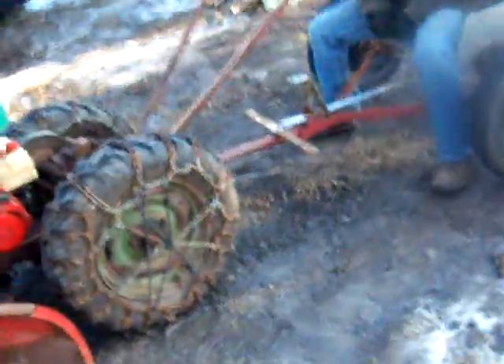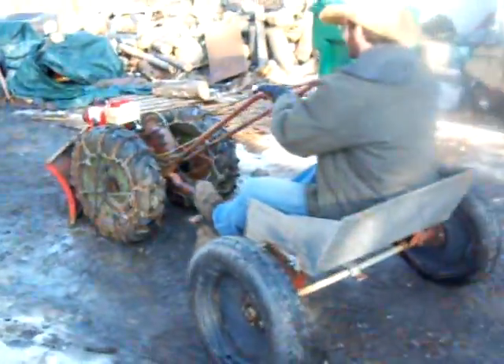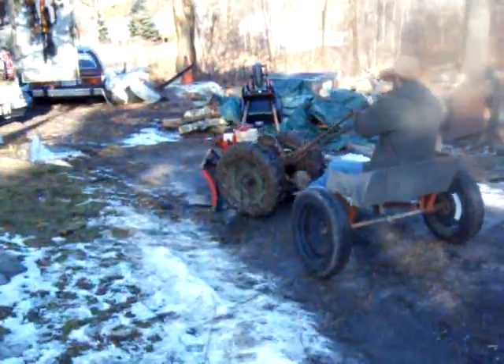I'm going to take it for a run around the yard here, just a real quickie just to show you how this thing moves around. Go for it buddy. Knock yourself out.